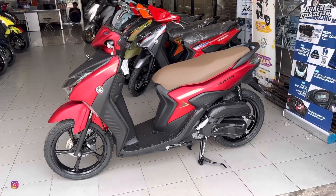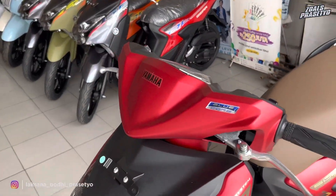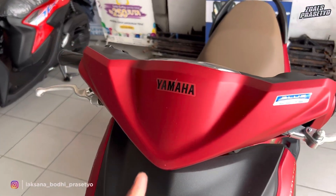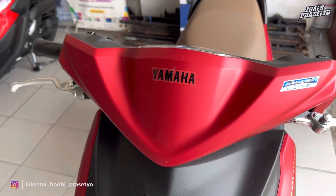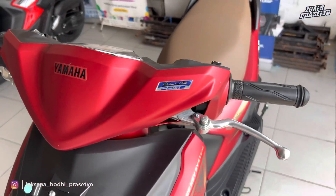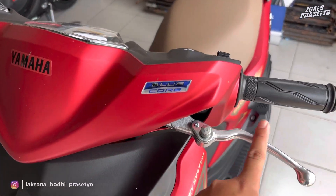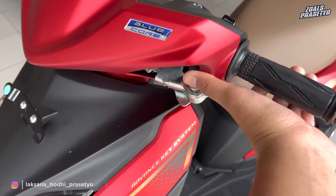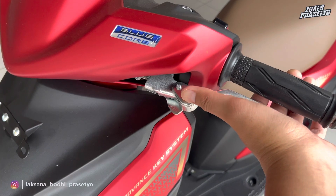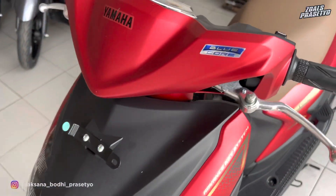Kita akan bahas dari bagian batok kepalanya terlebih dahulu. Untuk bagian batok kepalanya menggunakan warna matte red yang menyala. Walaupun merahnya doff, tapi terkesan menyala dan ngejreng. Terdapat balutan stripping bertuliskan Yamaha di bagian tengah warna hitam. Di bagian sisi sebelah kiri terdapat emblem blue core. Handle rem kanan dan kiri menggunakan warna krom, dan terdapat tuas pengunci rem di bagian sisi sebelah kiri yang sangat simpel dan mudah dioperasikan dengan satu tangan.